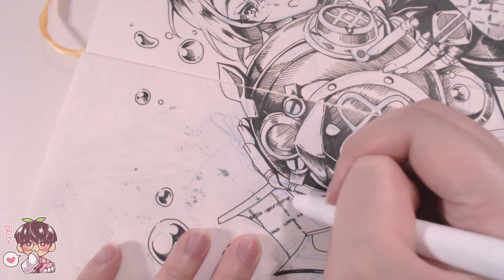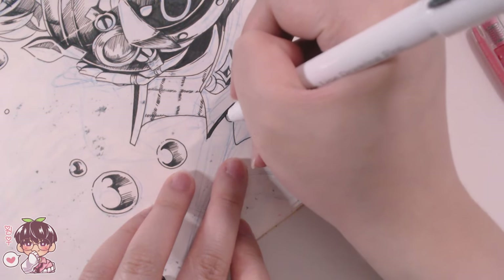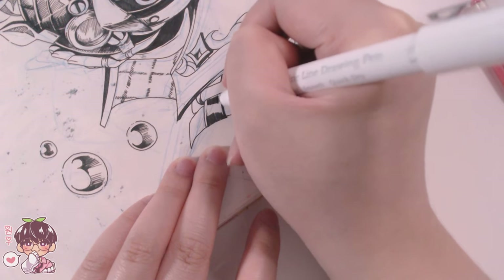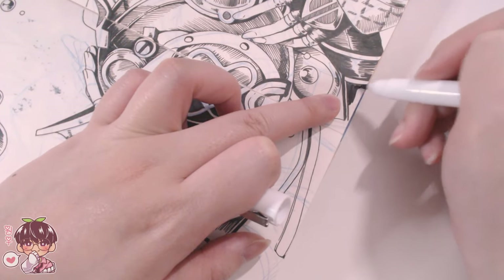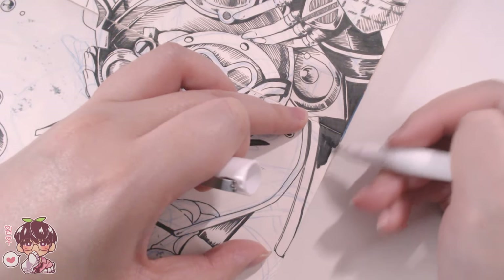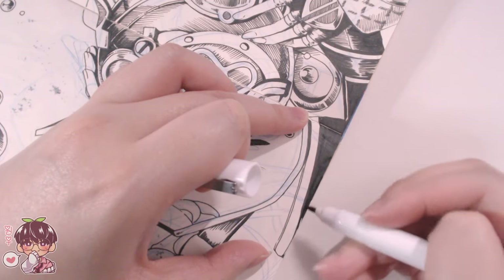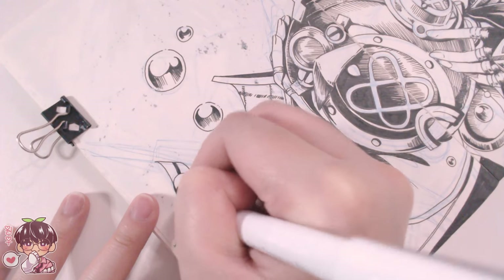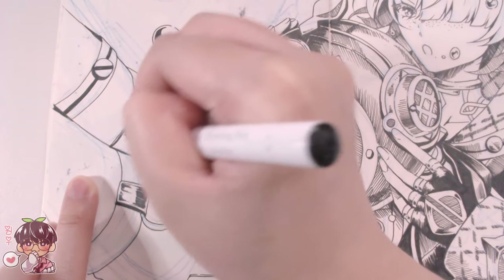I wanted to make sure the smudging didn't read too splotchy if I did another sketch on these pages. That's partly why I placed his face on the right side rather than the left, because I didn't want the smudging to be too visible there. There's a tiny mark on his face, but luckily he has freckles so it doesn't look out of place — it kind of blends in with them. After finishing his helmet, hair, hat, and hands, I moved down to his coat and shorts, which have a lot of black, so I filled them in with the 1.0 nib rather than hatching the entire thing.